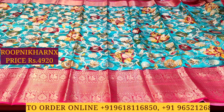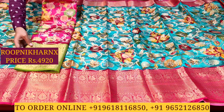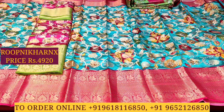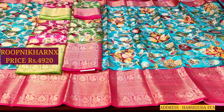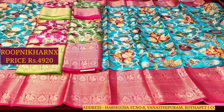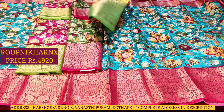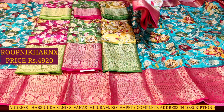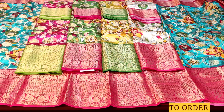Moving on to the next color combinations: rani pink with leaf green, leaf green with rani pink, mustard yellow with leaf green, and white with rani pink — completely 5 color combinations available. Each sari in this design costs 4,920 rupees only.